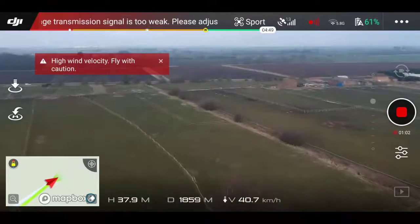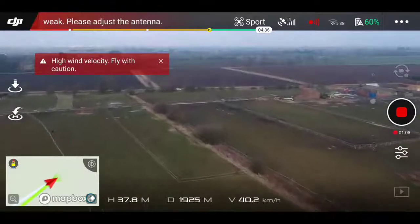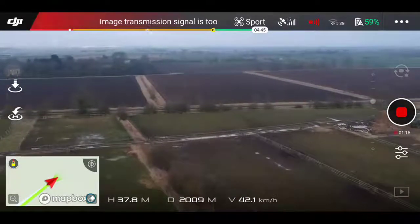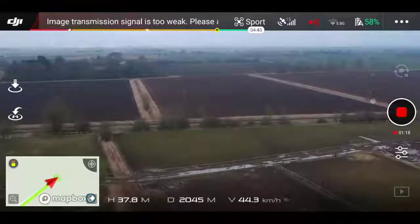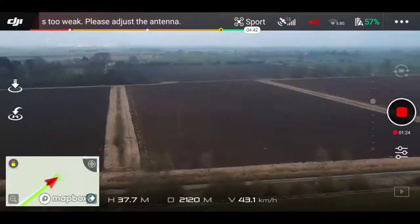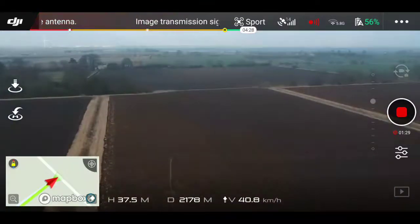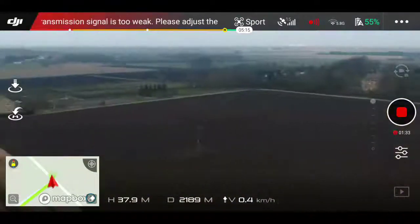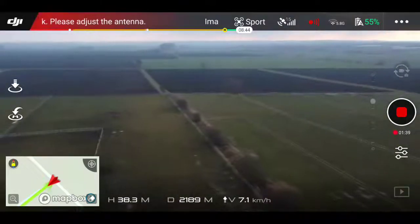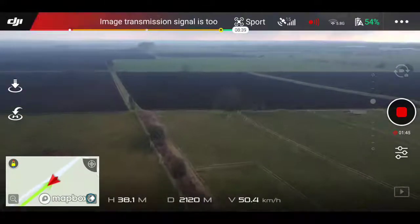We are approaching 2 kilometers, ladies and gentlemen, and I believe in the Spark manual it says it flies up to 2 kilometers. Let's see what's going to happen. Just broke the 2 kilometer line. I could still possibly push it a bit more, but I noticed my battery life was running out to 55%, so due to lack of experience, I decided to turn around and fly back, knowing that the aircraft will do an emergency landing at 10%. I didn't want to risk it, even though I knew the wind was in my favor.